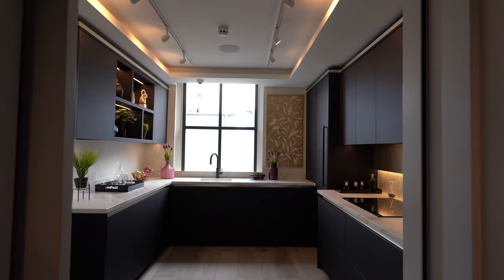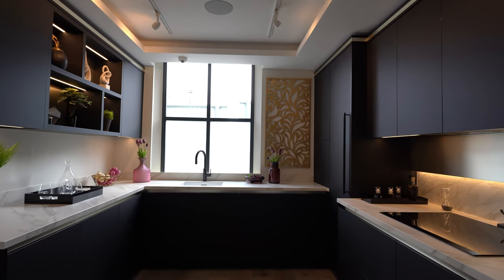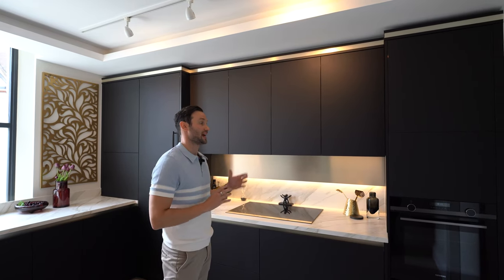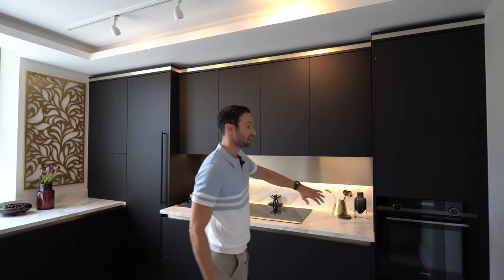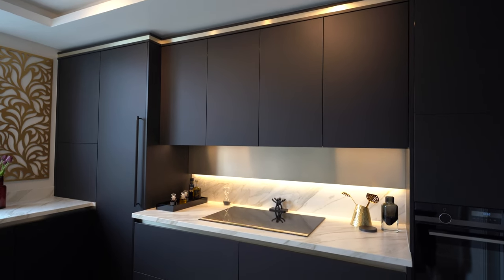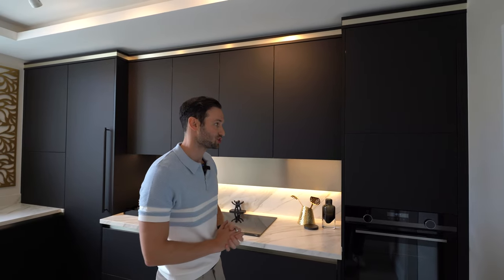So this is our Element kitchen. You'll notice we've done quite a few of this style of kitchen — one in Mill Hill which is black and copper — but we wanted a slightly different twist on that design in the Ascot showroom. So we've gone for this lovely matte black slab cabinetwork with a brushed platinum trim. That's our Elements trim and you'll see that peppered throughout this kitchen.